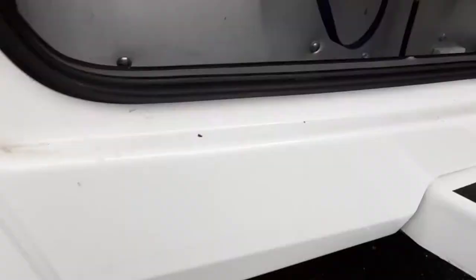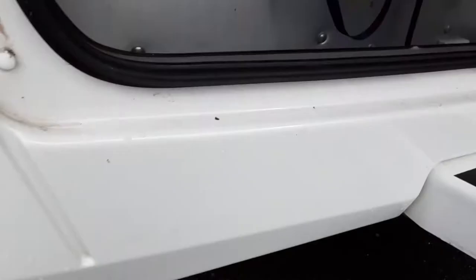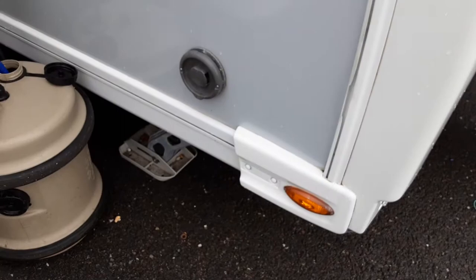On this particular Buccaneer we have self-levelling, and that's something we'll take you through in person here on site. We'll demonstrate it going up and down so you can see it's all working correctly.